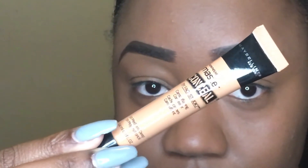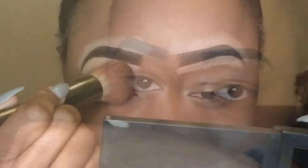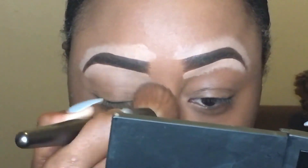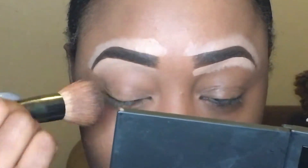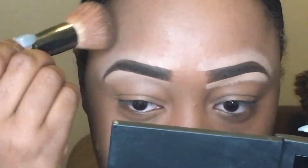Next, I'm going to use the Maybelline Master Conceal in number 50, which is their Medium Dark. I'm going to conceal just like I have in my other videos, so I didn't film that step. But you do want to just blend, blend, blend — up and out like always.